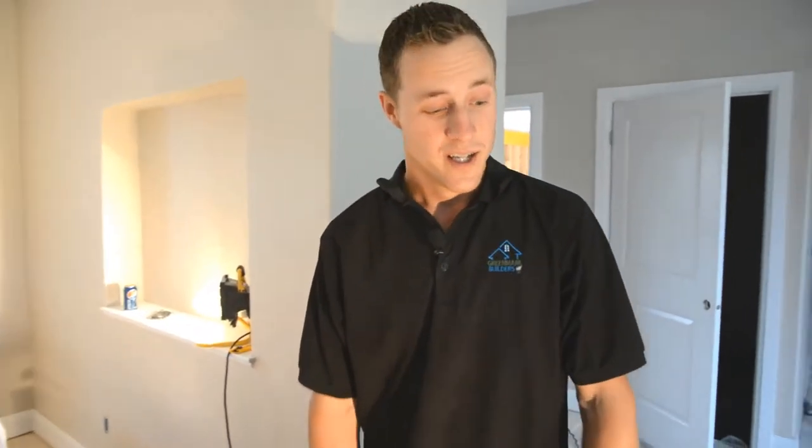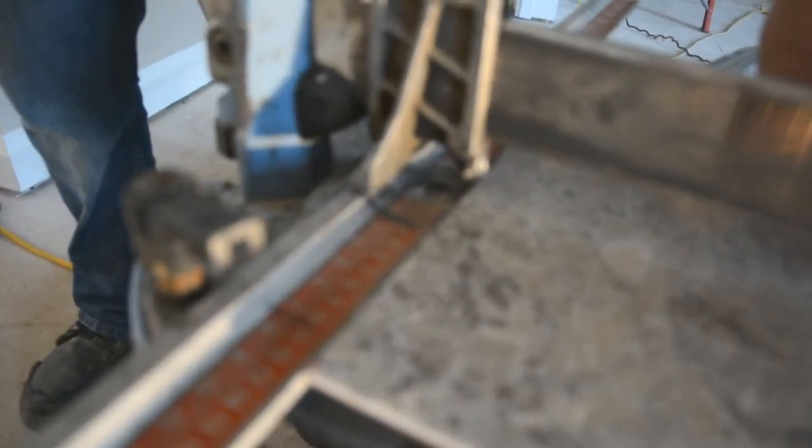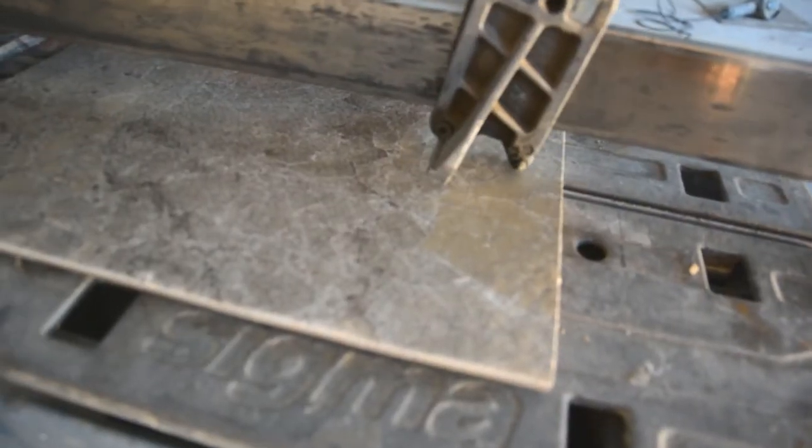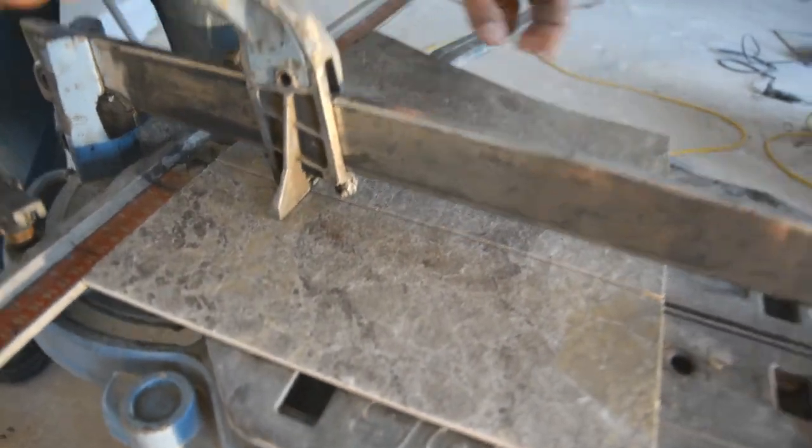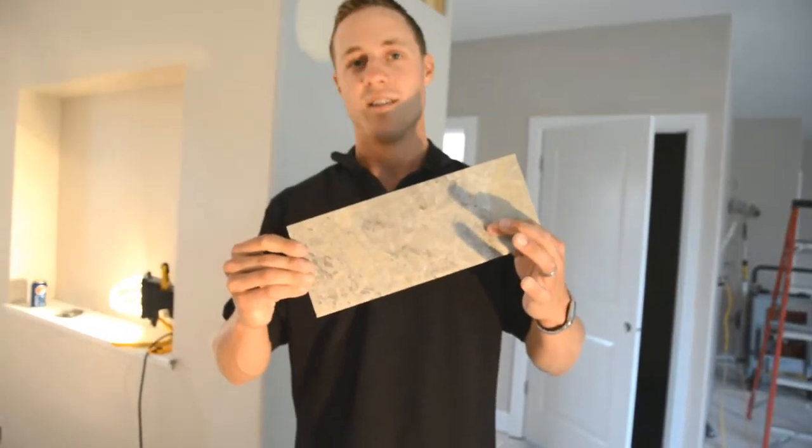Check this out. This is a Sigma scoring saw with a diamond tip blade. Pull it in to your proper width, do your score, and then it breaks. No dust. No mess.